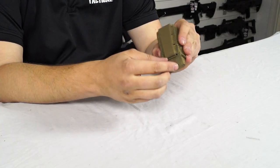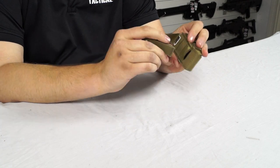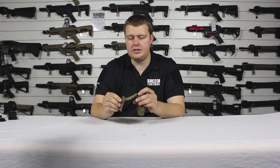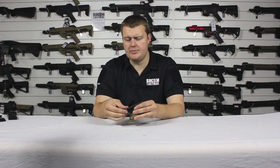On the back we have the MOLLE system, so you just pull out this tab and you can weave it through the MOLLE and you're good to go. It's using a better design fabric than the old style used to use, where it was basically fabric on fabric with a lot of friction — this is a much better material.